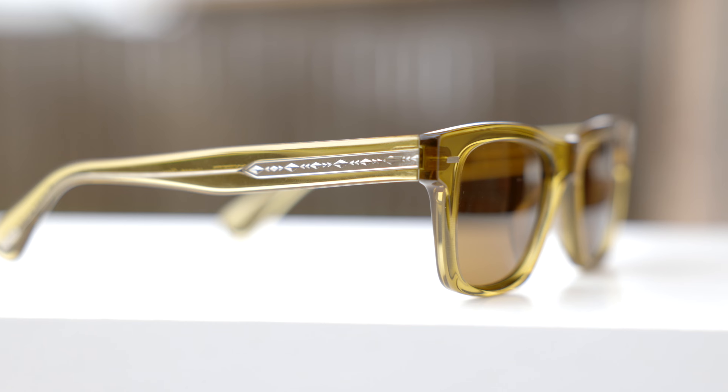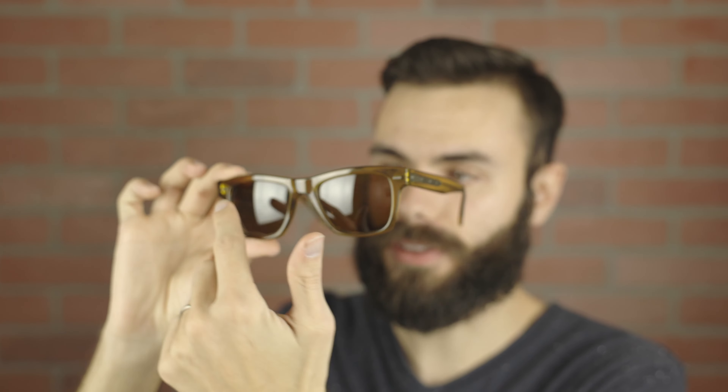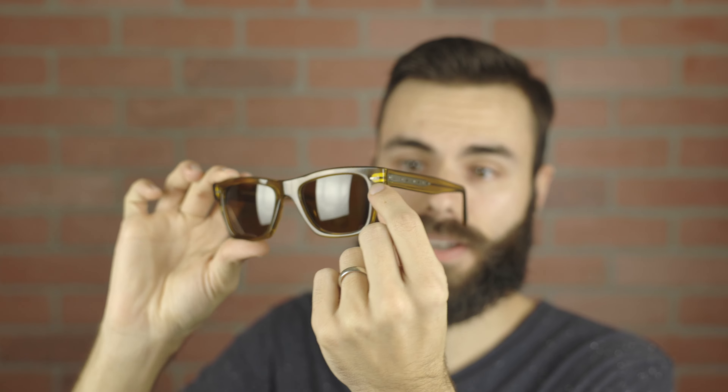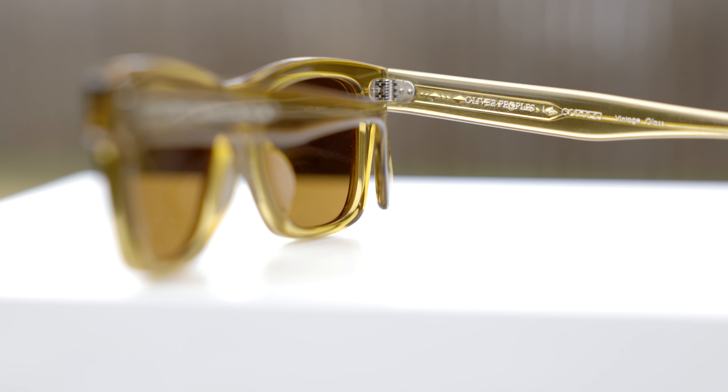These sunglasses have very premium all-metal hinges, which feel very nice and premium when opening and closing them. The metal hinge is actually integrated into the metal accent on the front, and it's also integrated into the metal stem that runs all the way down the temple, which means they're going to be very solid, have a very firm feel, and they're not going to break very easily.